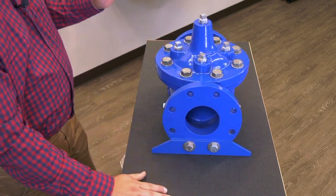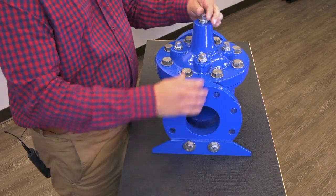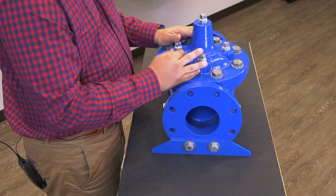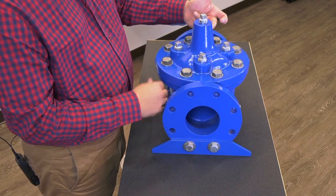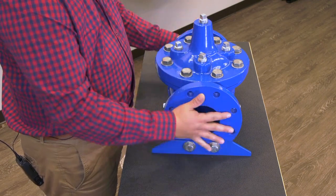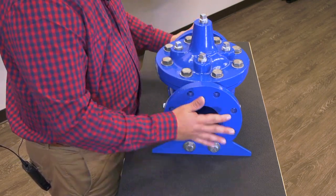Now we're going to vent the cover. We're going to loosen up one of these cover nuts. If you have your pilot system on here, loosen that up. We're going to get that water off of the cover of the valve — get that water displacement going and remove that water.